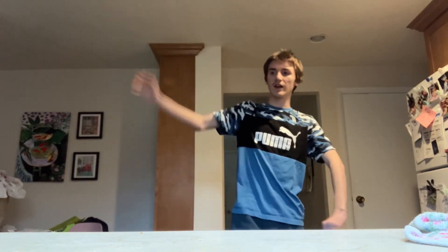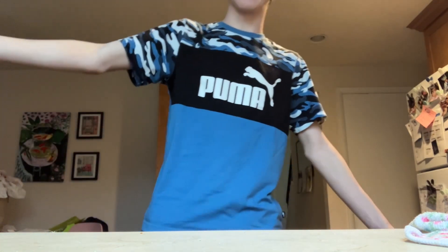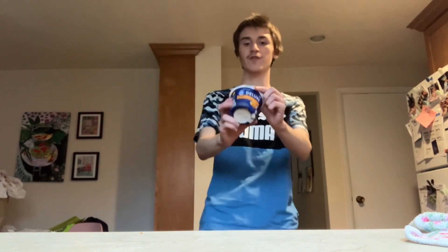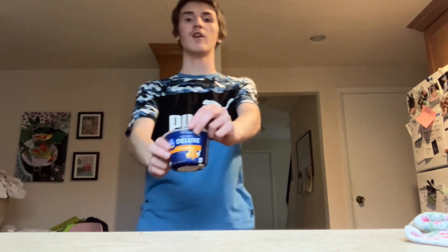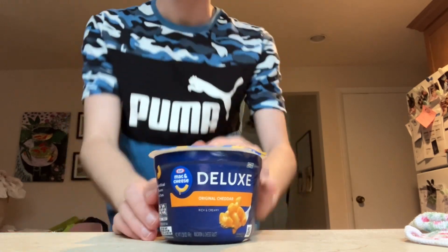What's up everyone, it's Exonautica, and today I'm going to be doing a review on — I don't know if this is a new thing — Kraft Mac and Cheese Deluxe.